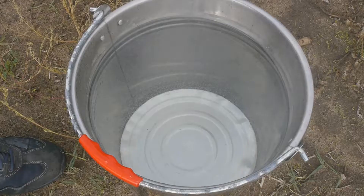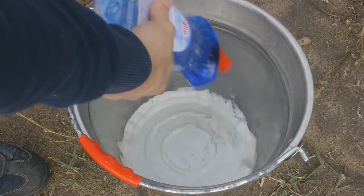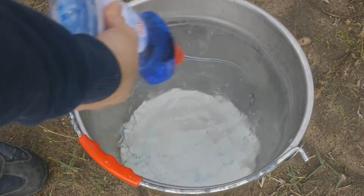Here you can see that the flask of liquid air is completely full and there's some ice floating on top that fell in there. And to make this even more fun we're going to add a whole bunch of dish soap to the hot water.